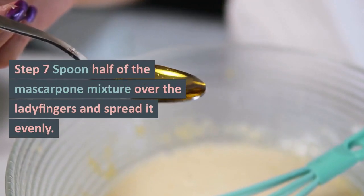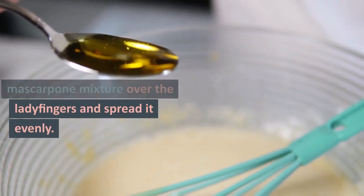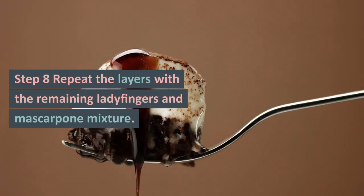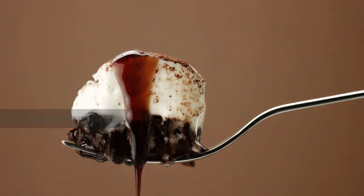Step 7: Spoon half of the mascarpone mixture over the ladyfingers and spread it evenly. Step 8: Repeat the layers with the remaining ladyfingers and mascarpone mixture.